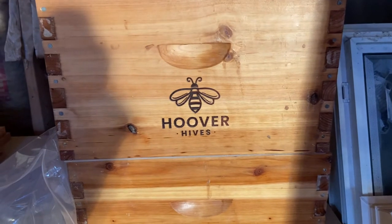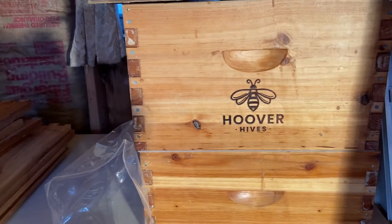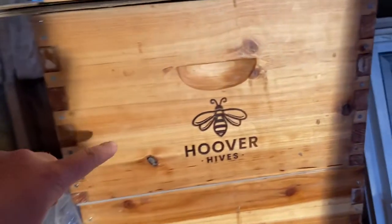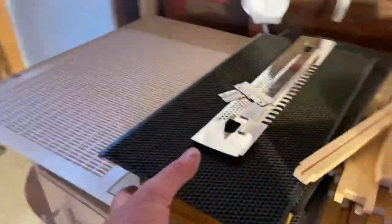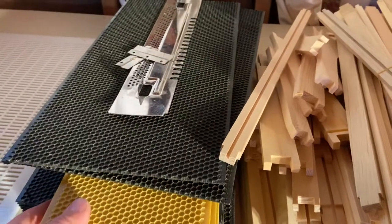I just ordered a new Hoover Hive. It came with two deeps and one medium, and comes with the queen excluder, all the frames. Everything looks really nice with this order.